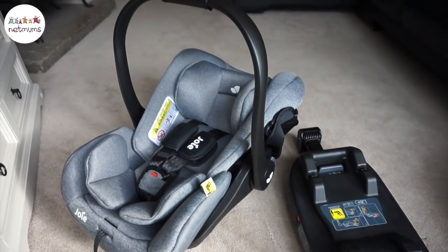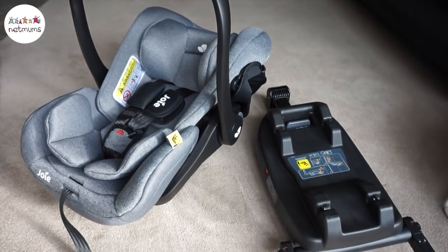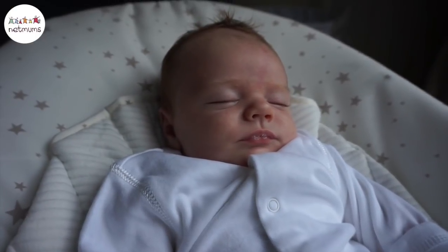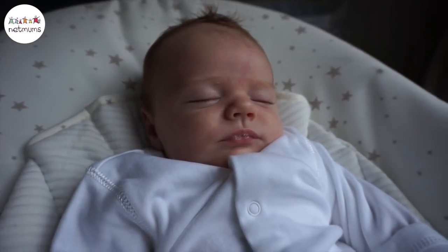Hi everyone, I'm Rebecca and today for NetMums I'm going to be reviewing the Joey Eye Level car seat and base. I thought I would unbox it with you so you can see me getting it out of packaging to see what it's like and the size of it. It looks like it's going to be an absolutely gorgeous car seat so I can't wait to get it open. My little helper Woody is here ready to unbox the product with me.